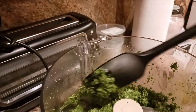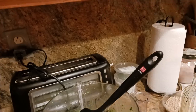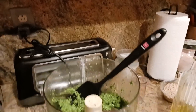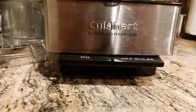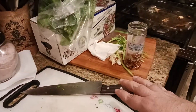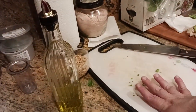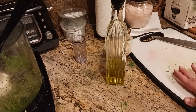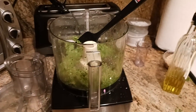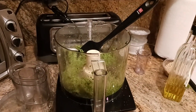Hit that like button, hit that subscribe button down below, and check out the description section for links to the Cuisinart 14-cup food processor, the silicone spatula, the kitchen knife, and other utensils I've been using. I'm getting some new cutting boards in for future videos. There's a lot more content to come — the Old Coot here asking you all to subscribe, and I'll catch you in the next exciting video.